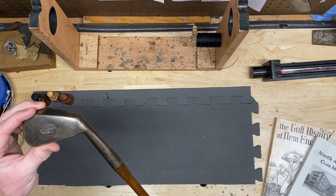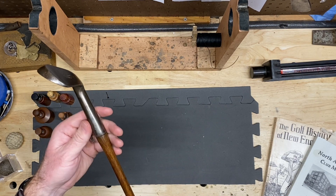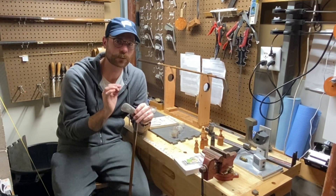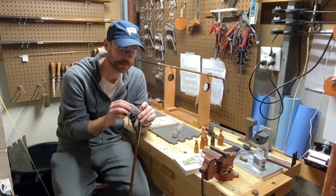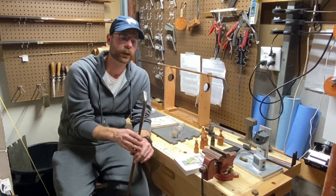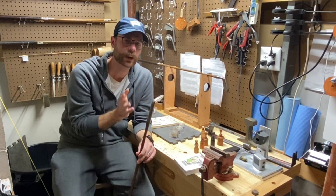These are still really good players with Guttys, and usually pretty affordable. If you're looking to build a Guttys set, I definitely recommend looking for BGI clubs — you're going to find good players and build your set affordably. That said, the tricky part of building any Guttys set is finding a small-headed Niblick. Note I said small-headed Niblick and not rut Niblick, because the rut Niblick is actually an earlier club, prior to the 1890s.